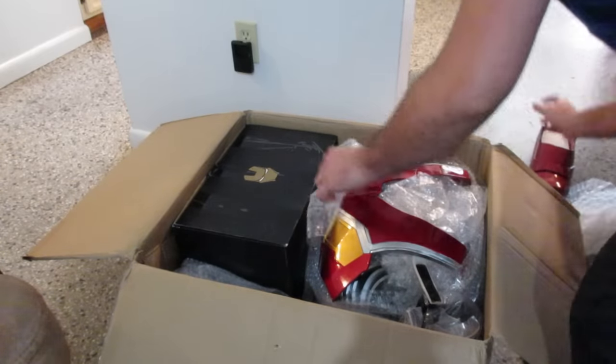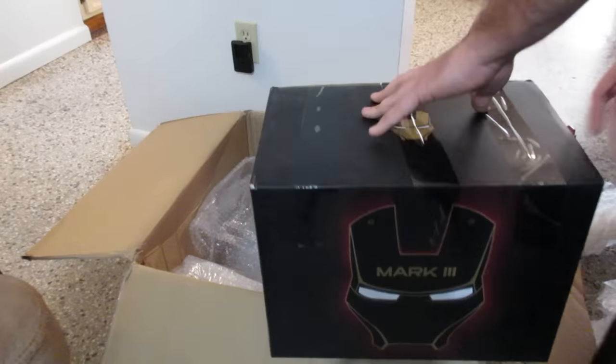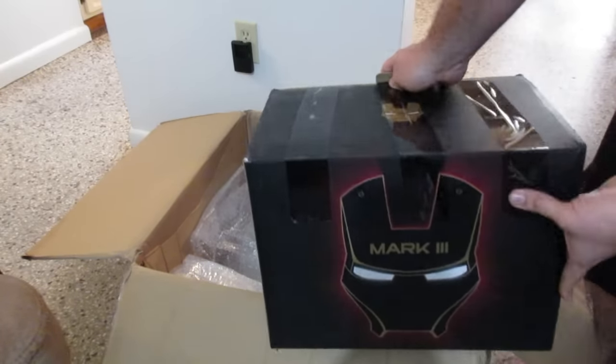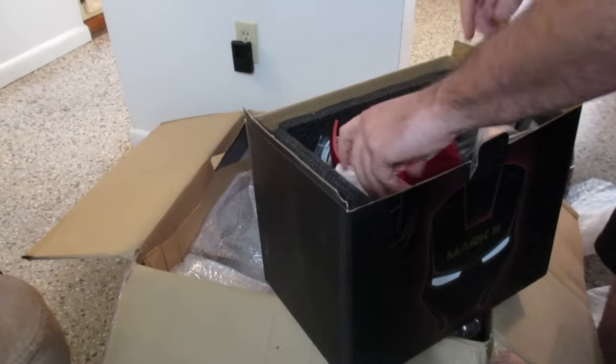Alright, second shoe. Iron Man. Looks like we've got the MK-43 boxes. This is MK-43, so let's hope they just used the box, because that would be the wrong helmet.